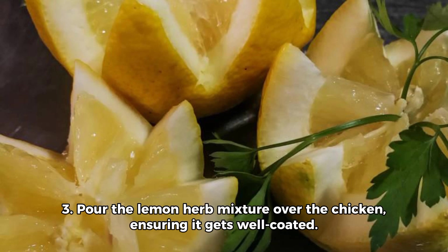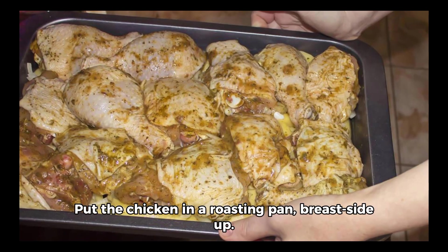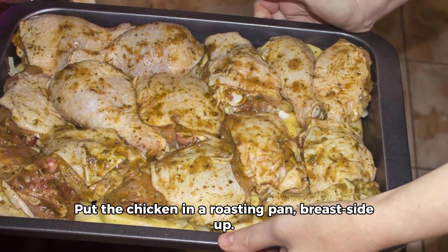Step 3: Pour the lemon herb mixture over the chicken, ensuring it gets well-coated. Put the chicken in a roasting pan, breast-side up.